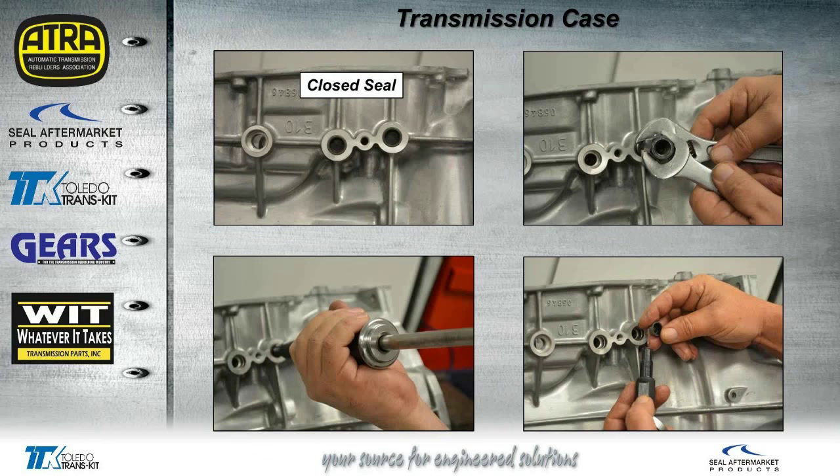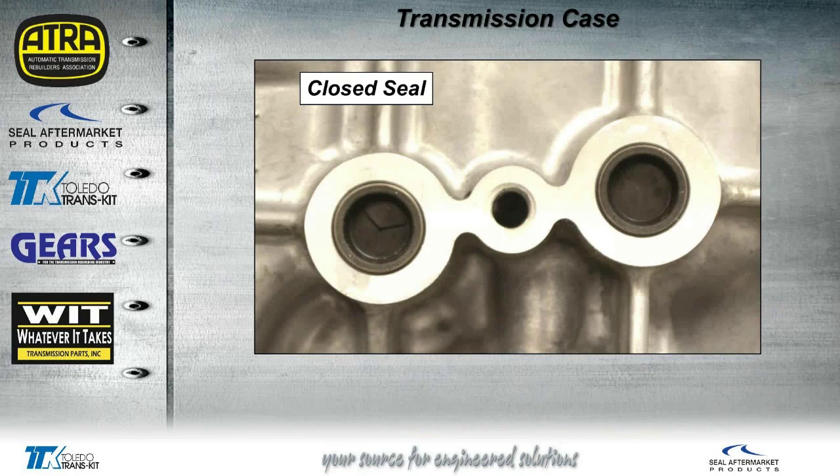I want to talk a little bit about those cooler lines. You'll see there are two closed seals in each one of the cooler line ports. You might want to warn your installer or builder not to just pry those out with a screwdriver — you could damage the case. We used a blind hole bushing remover on a slide hammer and easily popped those seals out without causing any damage. When you press the cooler lines into the seals, it'll actually break open right where you see those lines, giving a good seal around the cooler line without any leaks.